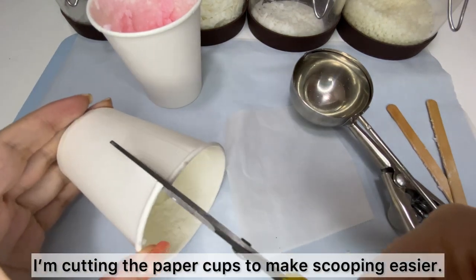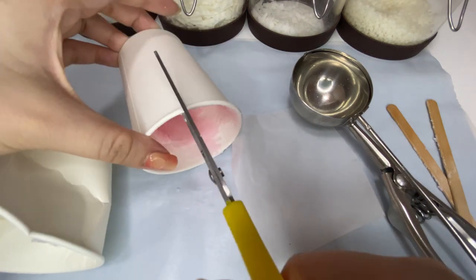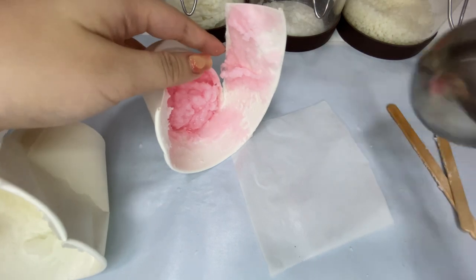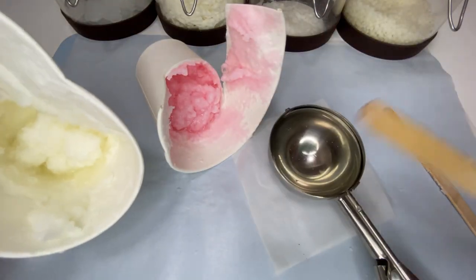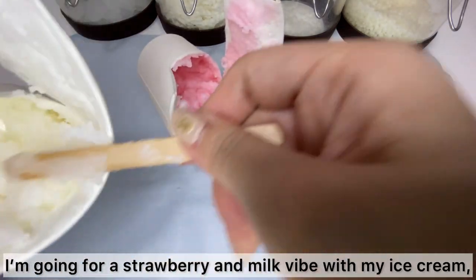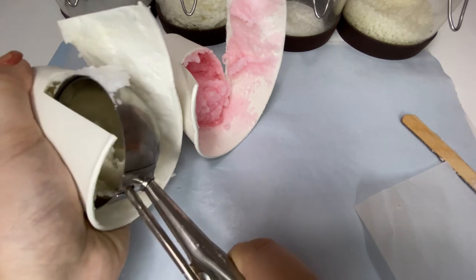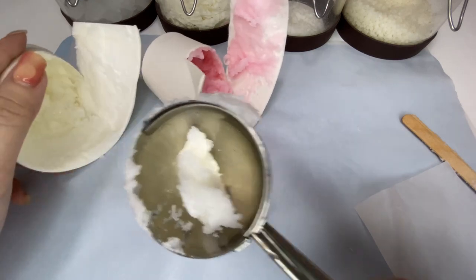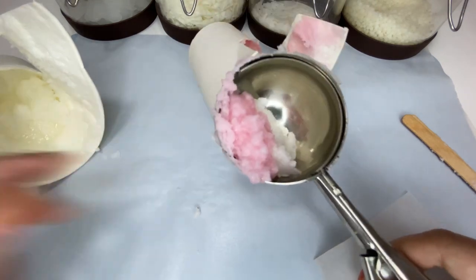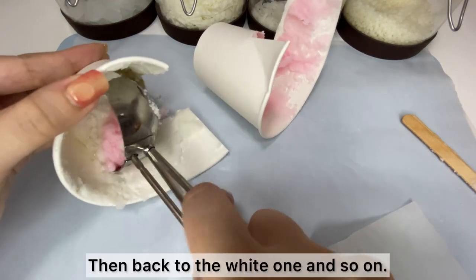I'm cutting off the paper cups to make scooping easier, and I'll be scooping the wax right out of the cup. I'm going for a strawberry and milk swirl with my ice cream, so I want it to be a mix of pink and white. I'm scooping a little bit of white wax first, then for the pink one I'm scooping a small amount each time to give it layers, then back to the white one and so on.